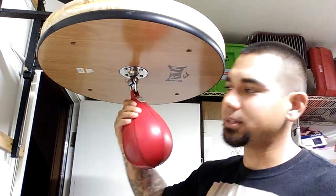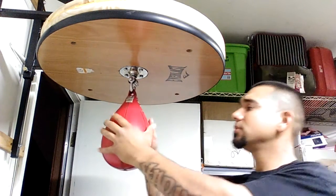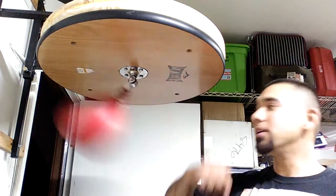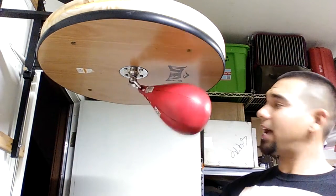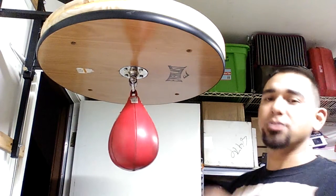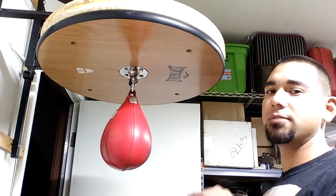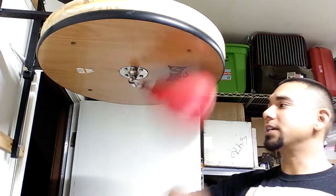We've got the double Lincoln down. Now elbows — I'm not too good at elbows but here's how I learned. Get the bag moving real slow. Start with your right elbow. Remember — start with one arm, one fist, or one elbow at a time until you've got that one down. Then you can switch to your opposite side, do it by itself until you get that down, then throw them together.